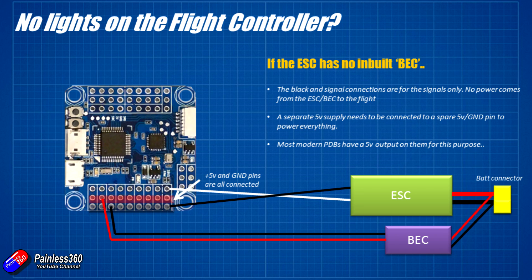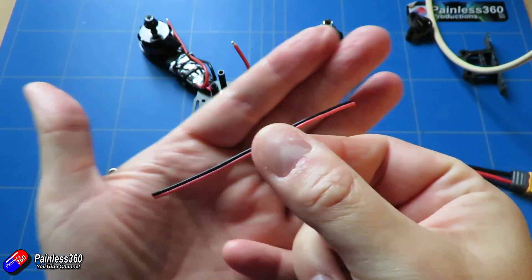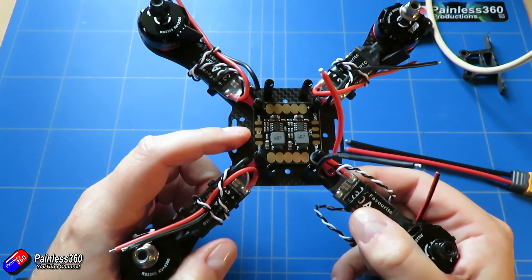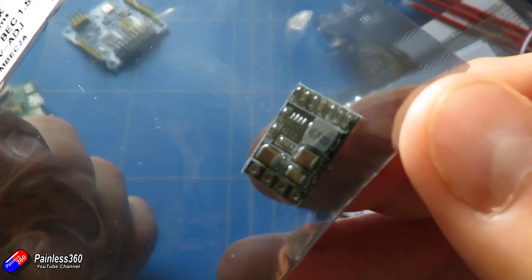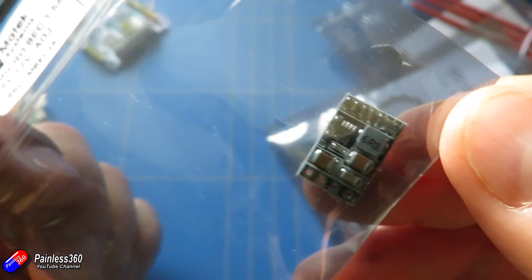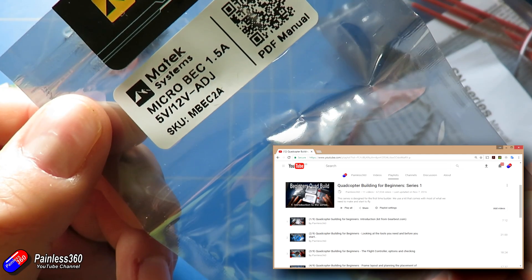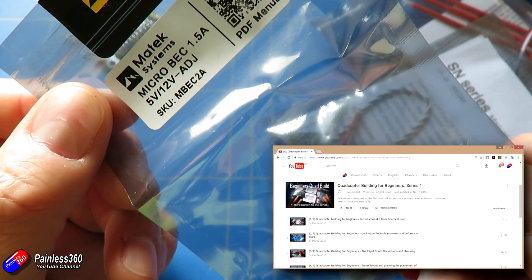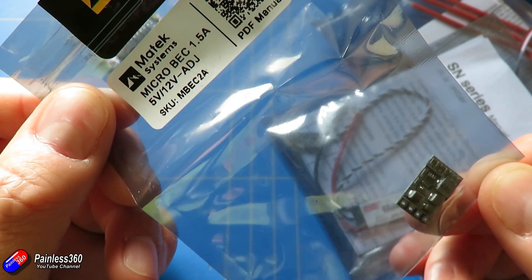That means the flight controller gets 5 volts, everything plugged into it gets 5 volts, and it's going to work. So that's the answer: if you're building a multirotor and the flight controller powers up and works beautifully when connecting via USB, but doesn't power up when you connect a flight battery, this is probably what's going on. Have a look on your power distribution board, see whether or not there's a 5 volt output — if there is, connect that to your flight controller; if not, get one of the little battery eliminator circuits and wire that in. All of this is covered in far more detail in the quadcopter building for beginners series.